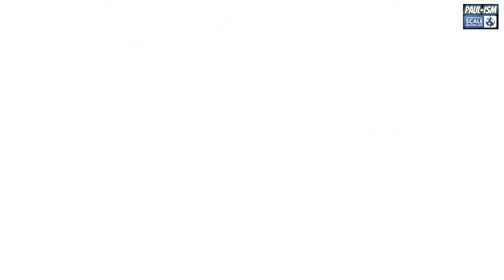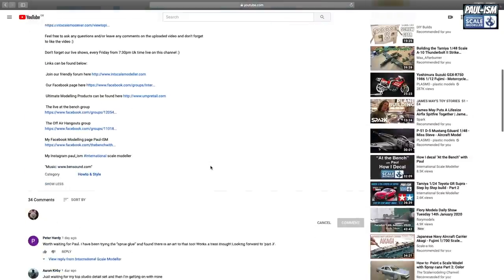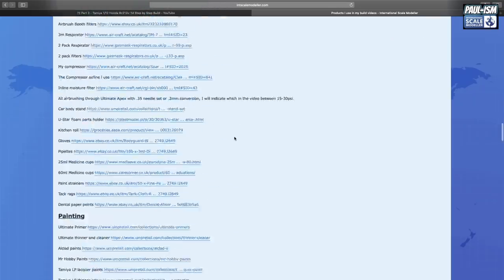Things like the luggage compartment, the engine compartment cover, the doors and the glass - not been looking forward to those at all. Of all the parts I've done, I think these are going to cause trouble. Make sure you subscribe to the channel, click the bell notification, hit the like button and leave a comment - I do read and reply to all comments. In the description there's a link to a list of all the items I use in my videos.